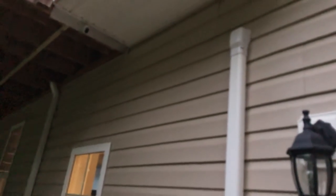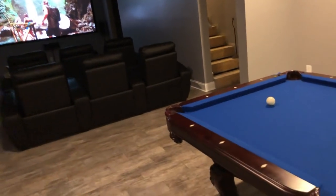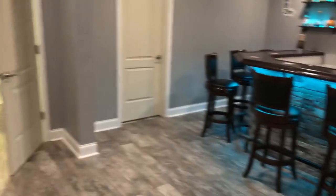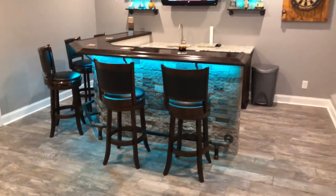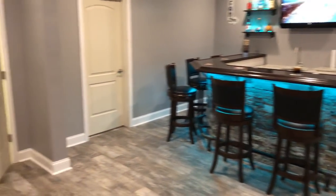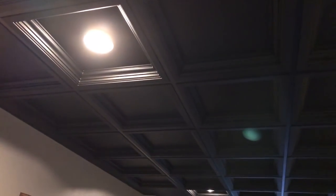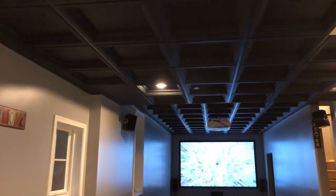I got the cover for the line set off Amazon. Here's the bar. The ceiling is Armstrong two-by-two deep coffered ceiling tiles — I think a three-inch coffer — and I got black trim rings around all my can lights.